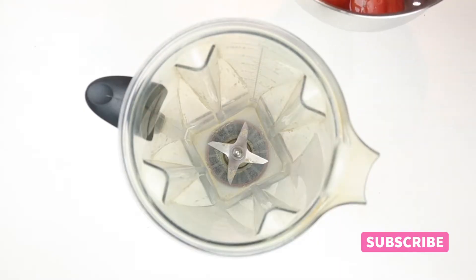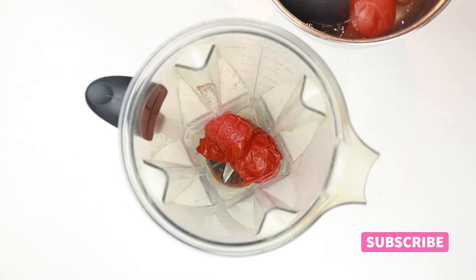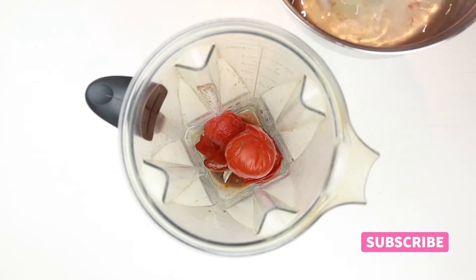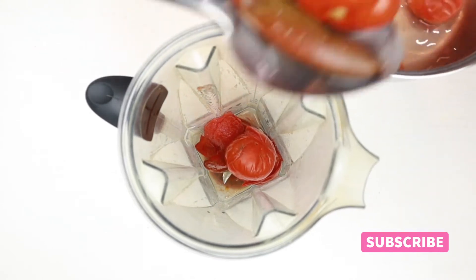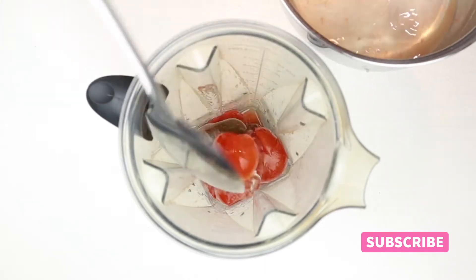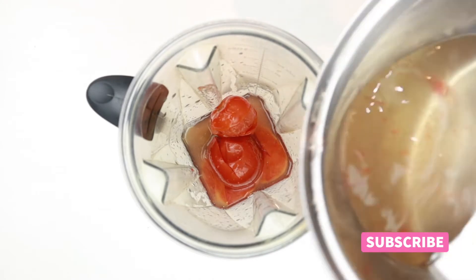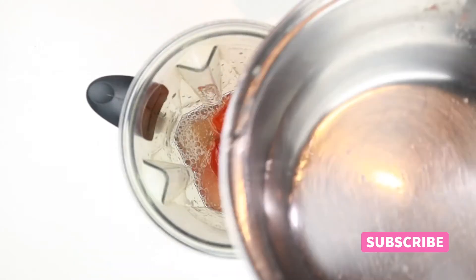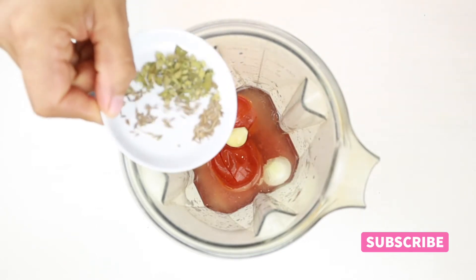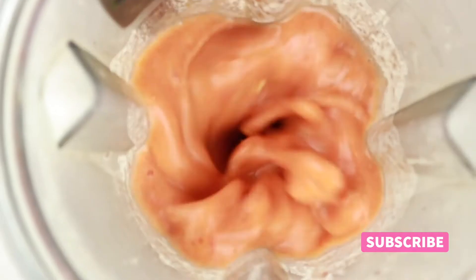Now add the tomatoes and the jalapeños to a blender along with the water that they were cooked with. Remember that all the ingredients and quantities are listed in the description box below. Also add the garlic, cumin, oregano, and salt to taste, then blend everything for about two minutes.